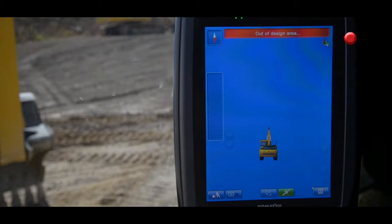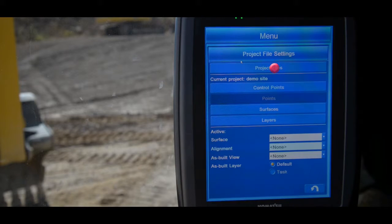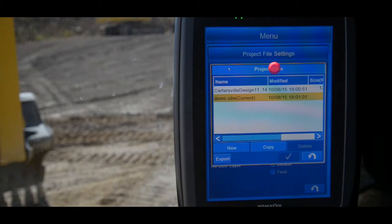Once the machine has started and the monitor is fully booted, the first thing you're going to want to do is select your project. You'll begin this by pressing the menu button in the bottom right hand corner of the screen. Then you'll select project file settings, then project files, then select the appropriate project for the task at hand.